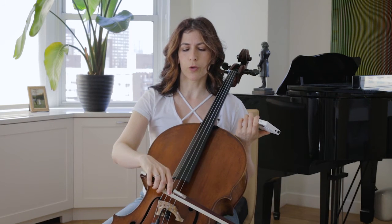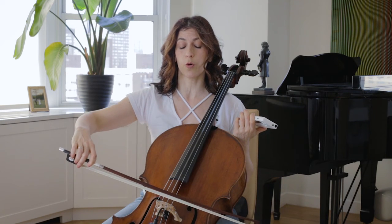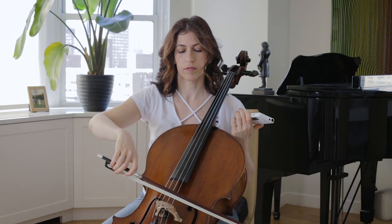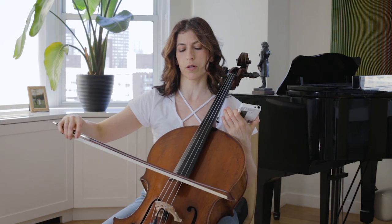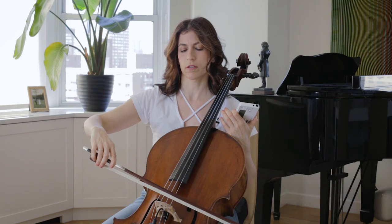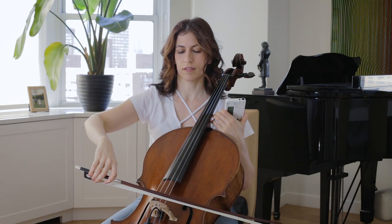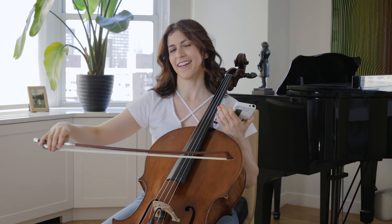There are other exercises that I will show you in a second, where you go close to the bridge and then further away and then close again. You go half a bow near the bridge and then away from the bridge a little bit. After you've done half a bow near the bridge and half a bow away from the bridge, you do that four times — near, away, near, away — and then three times: near, away, near, away, near, away — and the same on the way back.